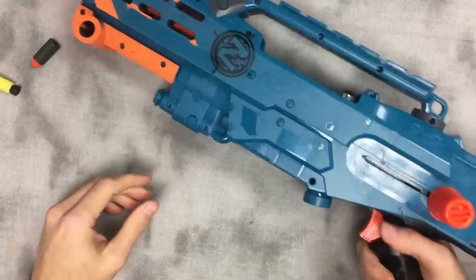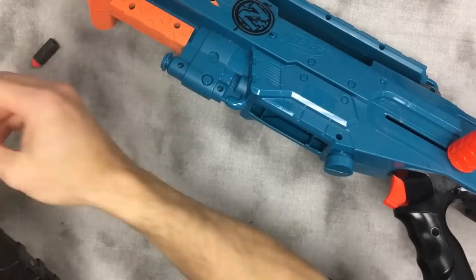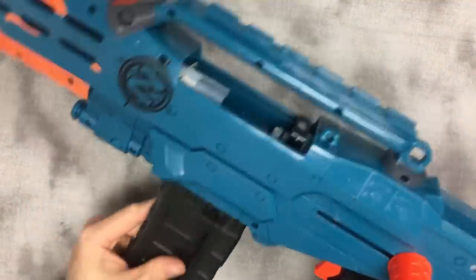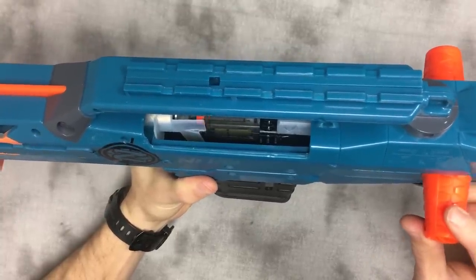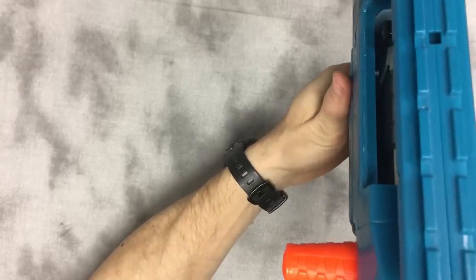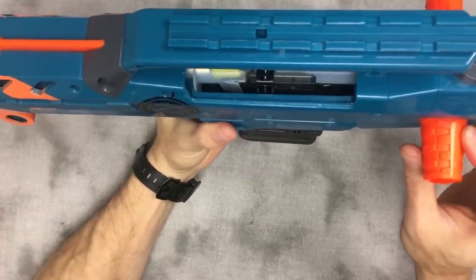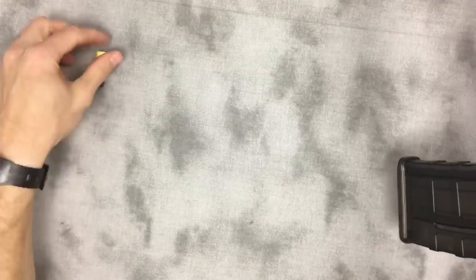For comparison, this magazine does not have any mods done to it — just smooth in the front. You'll see that the dart's dip is a lot more pronounced. And the last dart in the magazine can have those issues.